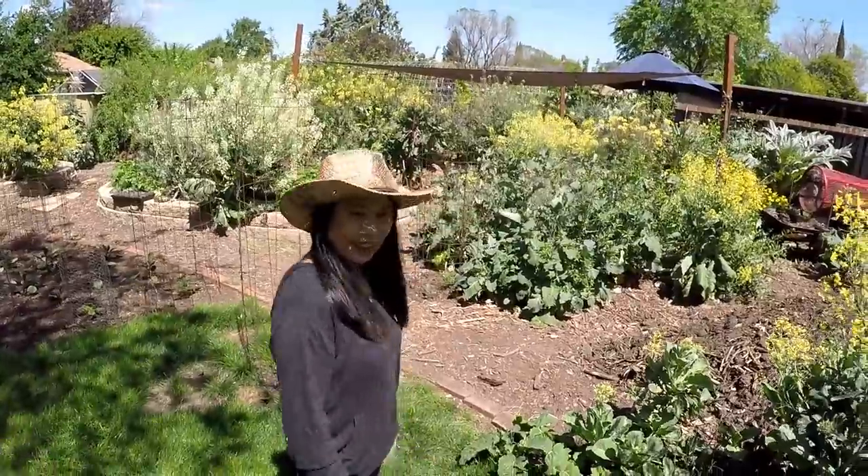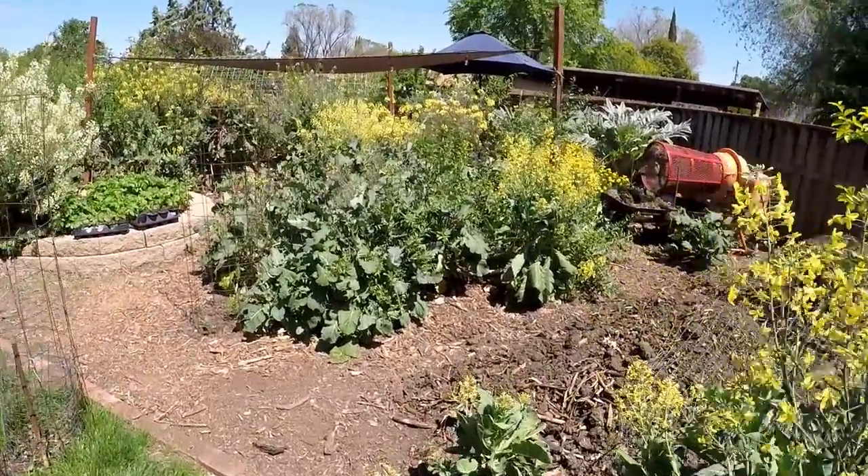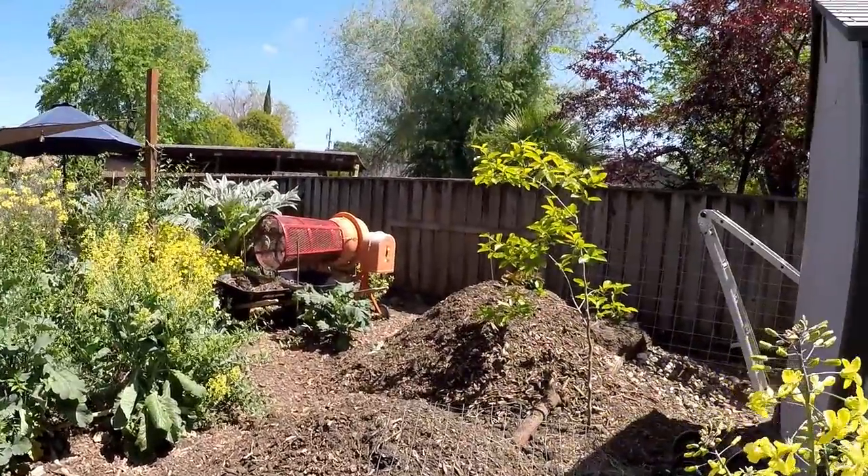Hello and welcome back everyone. Today I'm going to be giving you a full tour of the backyard food forest here in the spring. This is year nine of this garden design and we've got a nice beautiful day. Good day to show you guys around.